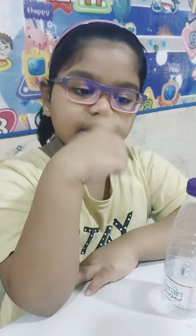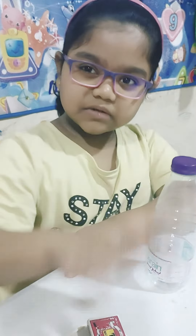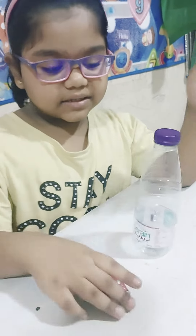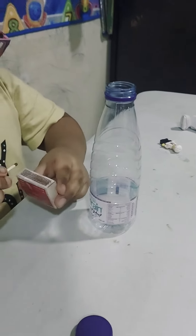Hi boys and girls, today I'm gonna do a little experiment — the water bottle smoke experiment. First thing, I have a water bottle and my sticks. So first, I'm gonna take the lid off.